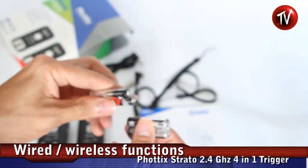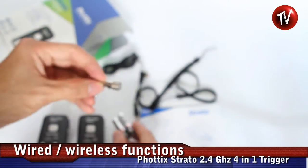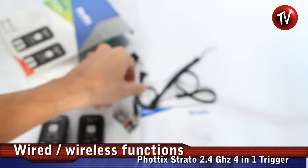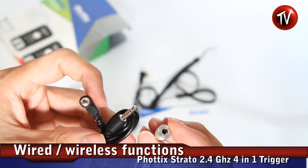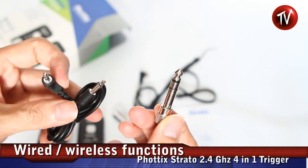In the package, there are also AAA batteries included, as well as a 2.5 mm jack that you can connect to your strobes. If you have a larger strobe, you can also connect using the quarter-inch adapter.